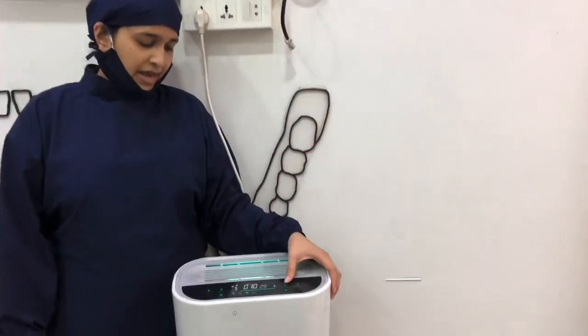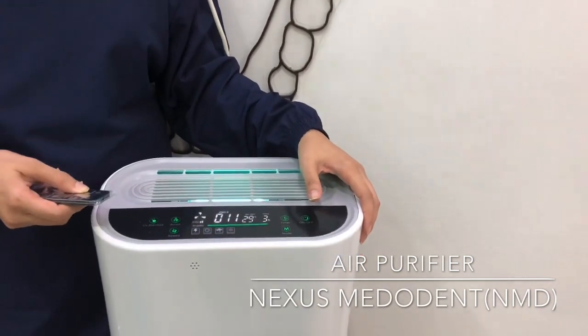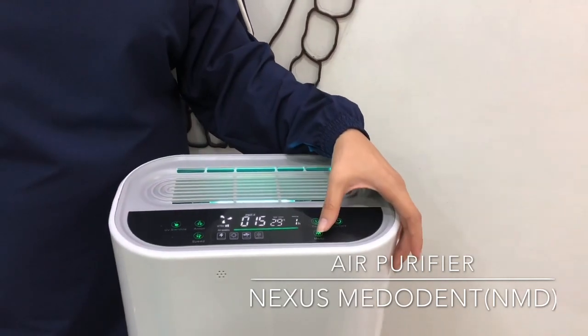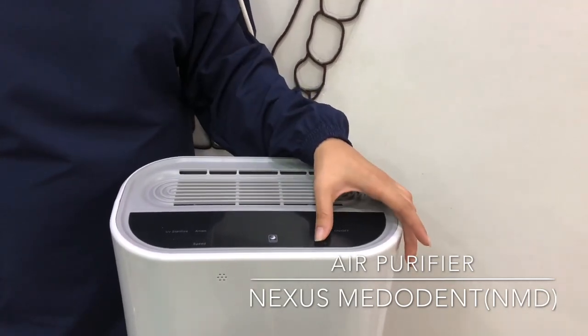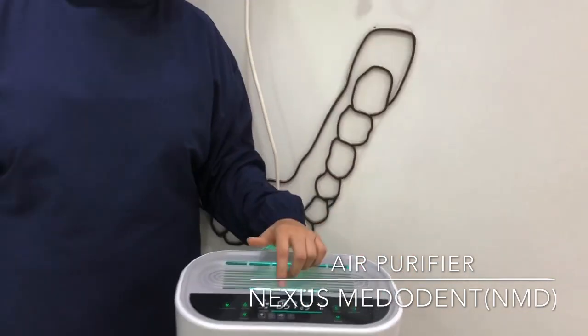It has a timer — up to 12 hours you can set the timer and you can leave the clinic for whatever time, maybe an hour or two hours. It has modes: auto mode, sleep mode where the touch panel will be in a sleep mode, and a normal mode. These are the 3 modes, and as you can see the noise is not that much and the air quality keeps improving.